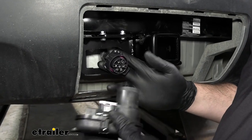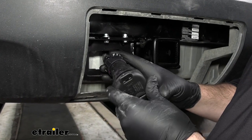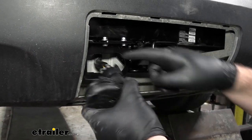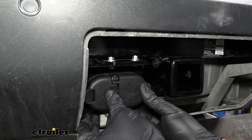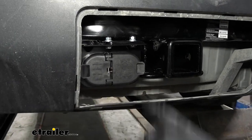Now with the bracket all secured, all we have to do is take our wiring and connect it to our plug. Just want to hear that click. And then it's going to have these two tabs on it which will hold it inside the bracket — nice, safe and secure. Push it back into place and hear those clicks.